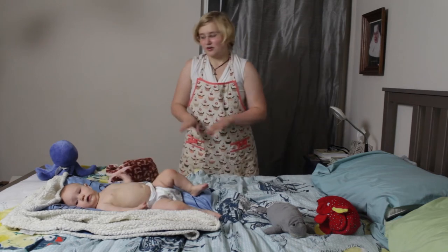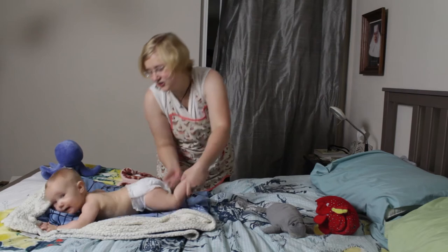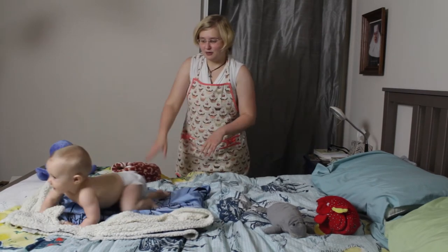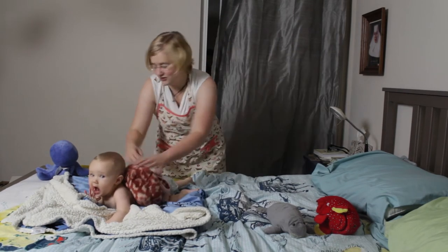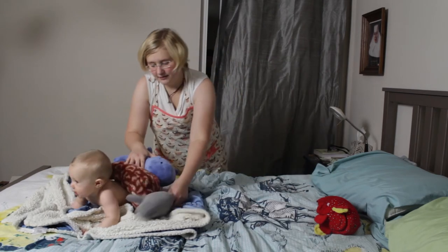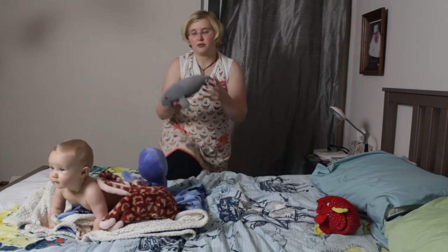You still got to watch that baby because she might try to escape. This recipe keeps you on your toes — it's not a difficult recipe, it's just a busy recipe. Once you have your baby ready, you take your octopuses and put them right there, just like that. Then the manatee.